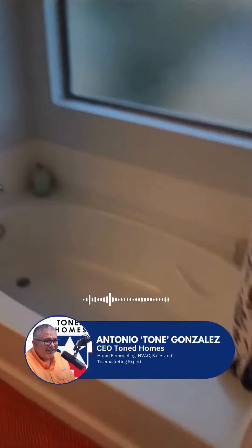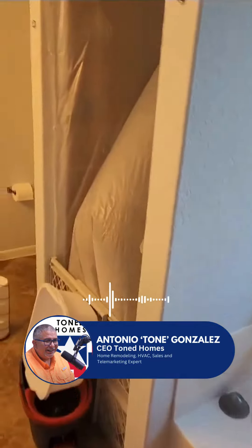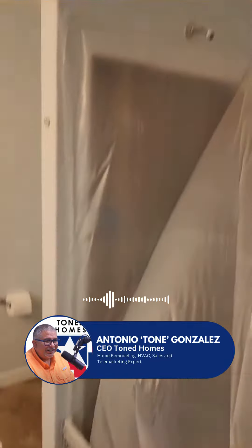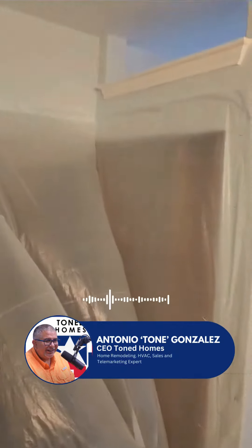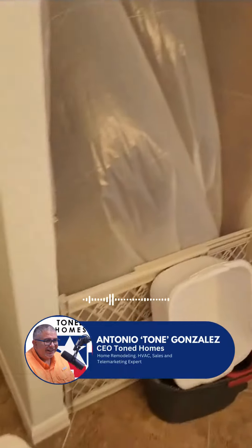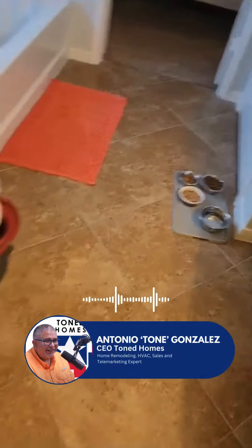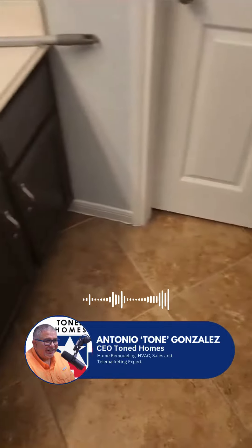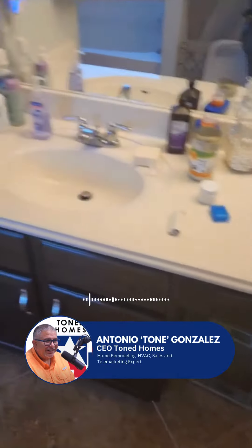In the bathroom, we're going to take out this tub and take out this wall here, leave that wall, take this all out, and get it ready to turn into a shower. We're keeping the floor, keeping the cabinets and the countertop for now.